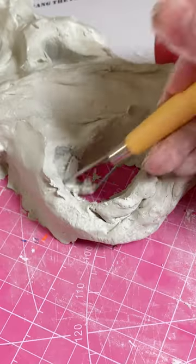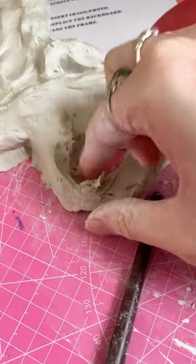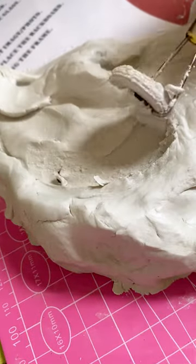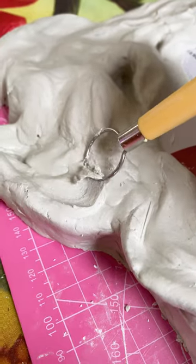I did try to go for the melting look at first, but then I quickly realized it was starting to look a little bit more like tree roots — it definitely had that organic root look to it, so I ran with that instead.